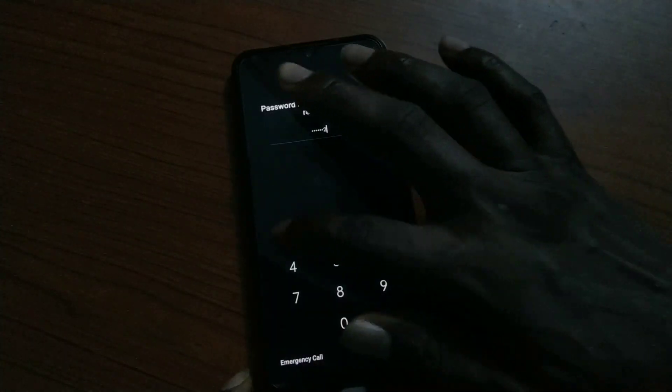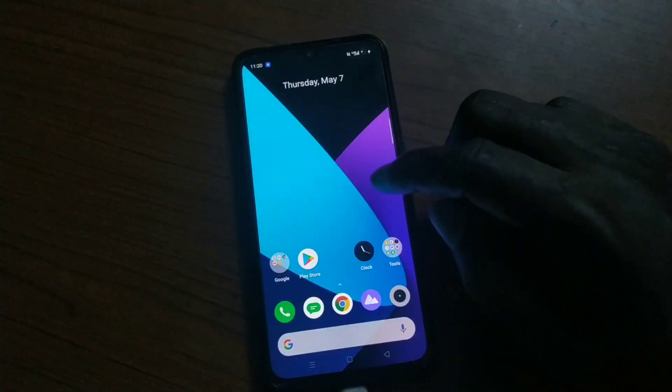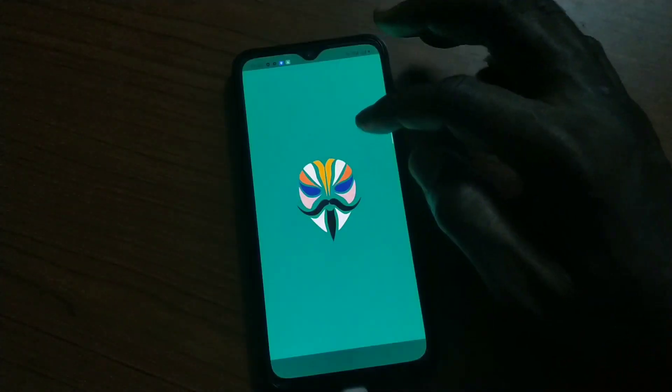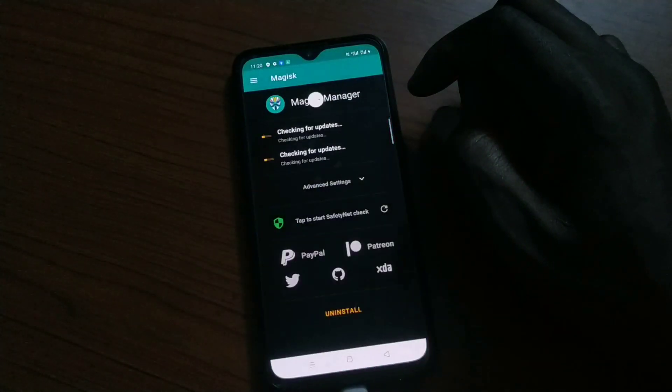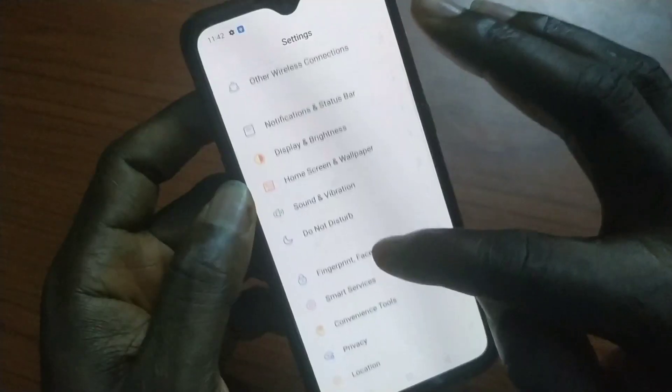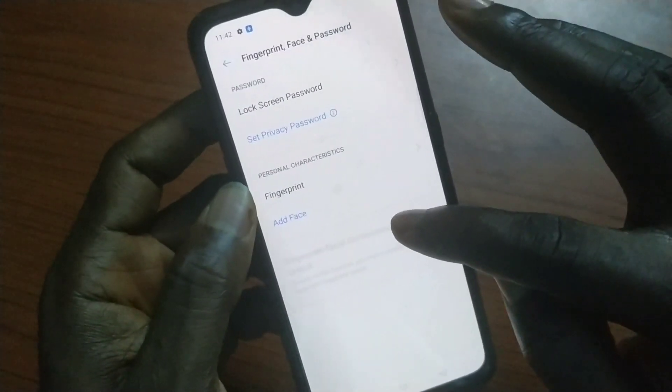After doing that, I realized that once you finish rooting your phone and you reboot, then open it and try to use your fingerprint in the settings — I had the fingerprint function before I rooted. As you can see, Magisk is well installed and functional. I had the fingerprint set up before rooting, so I just want to go in there and check.